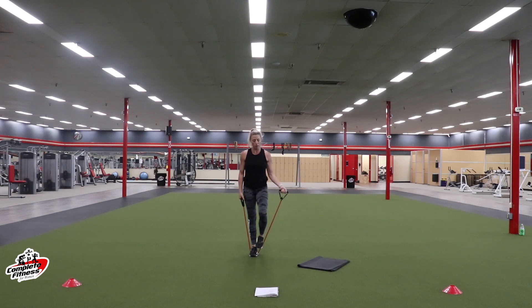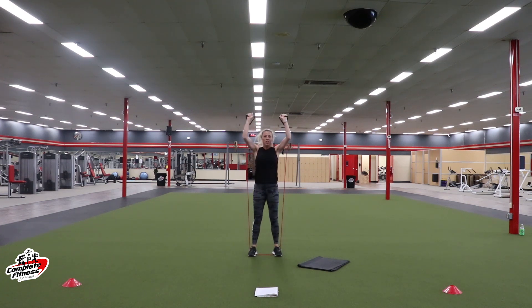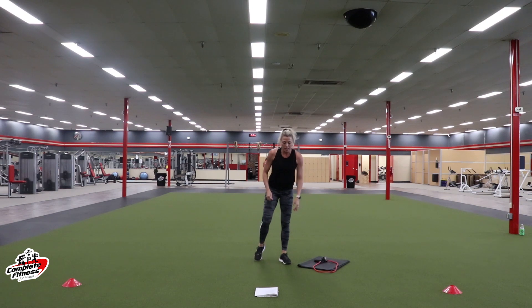Shake it out one more time — we're going to add back in that press up. Squat, press up. Working those shoulders and our legs. We're halfway. Nice work. Almost there, we got ten more seconds. Three, two, one. Rest. That was the end of set two — grab some water.